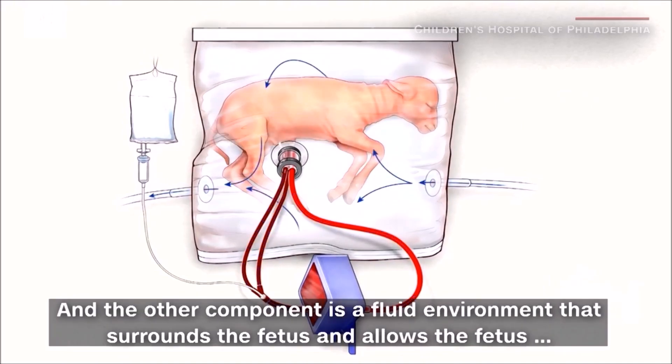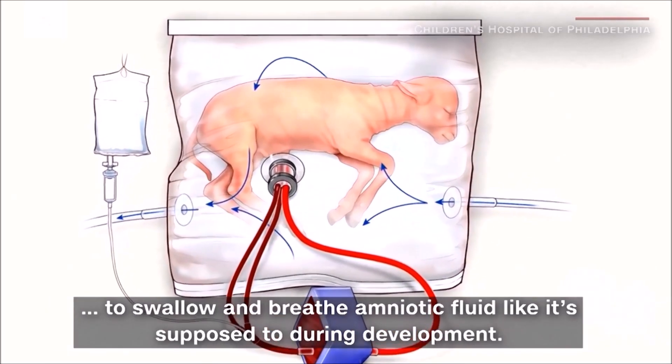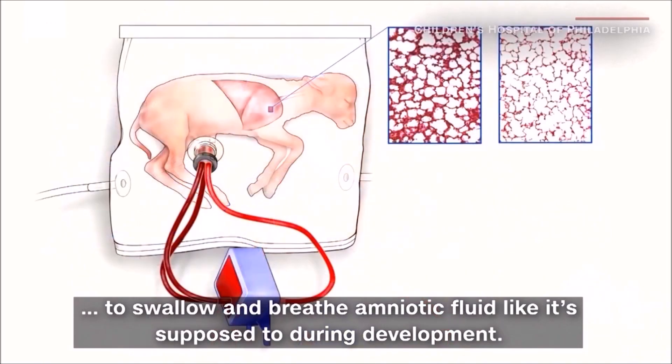The other component is a fluid environment that surrounds the fetus and allows the fetus to swallow and breathe amniotic fluid like it's supposed to during development.